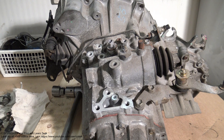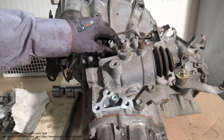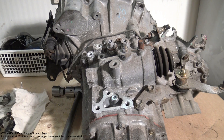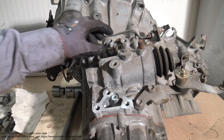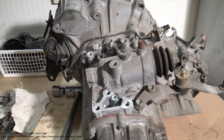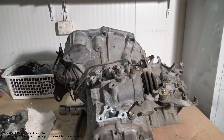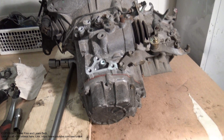Hello and welcome. I am planning to show you how I can replace this Toyota Corolla reverse gear switch, and where this switch is. The switch is in this Toyota's gearbox.